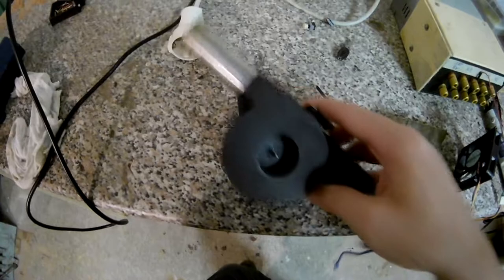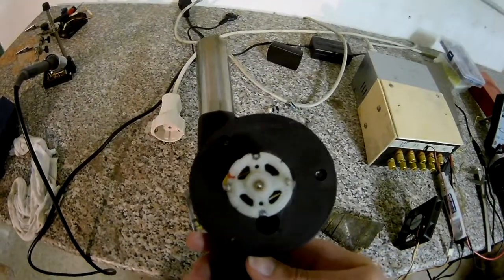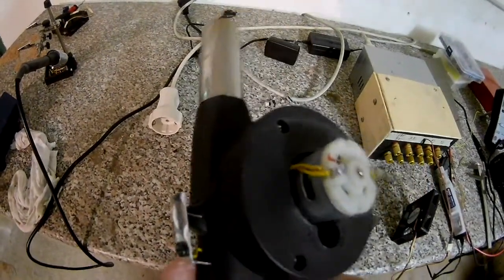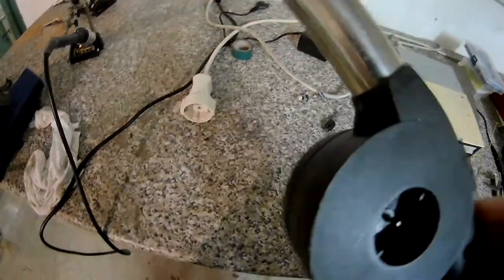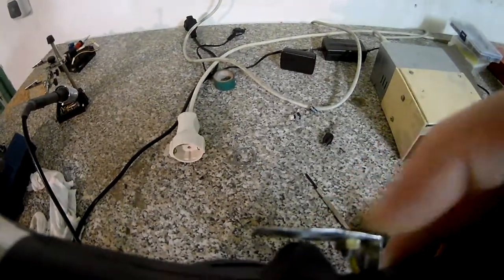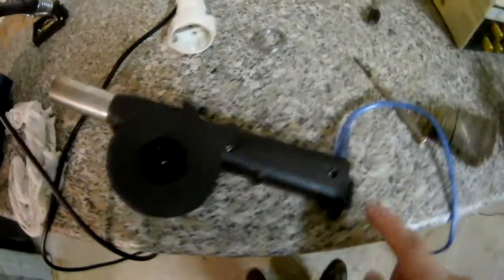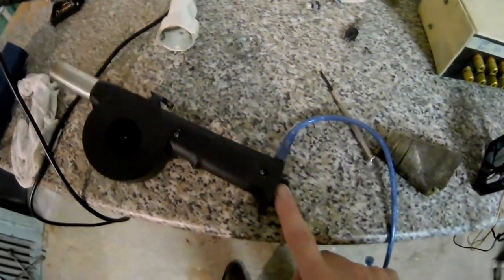So its features: you have a tiny motor of unknown specification, a really bad switch, a battery and handle, and charging with USB.